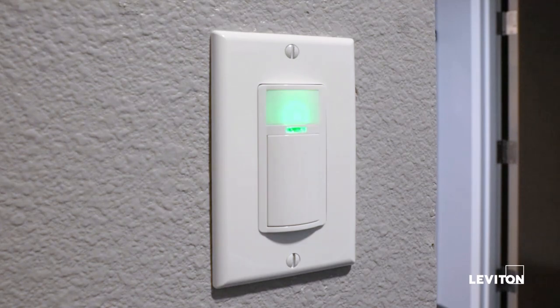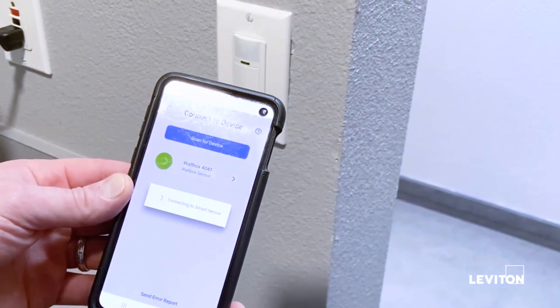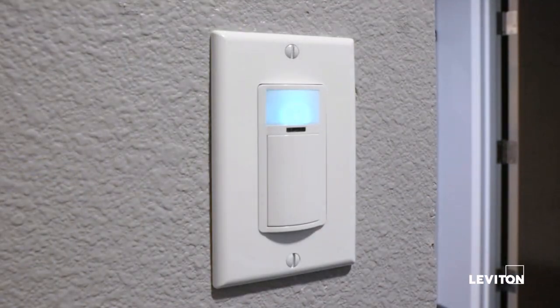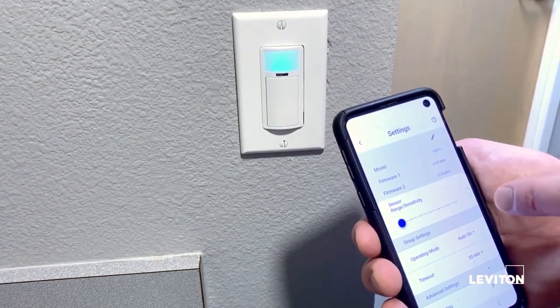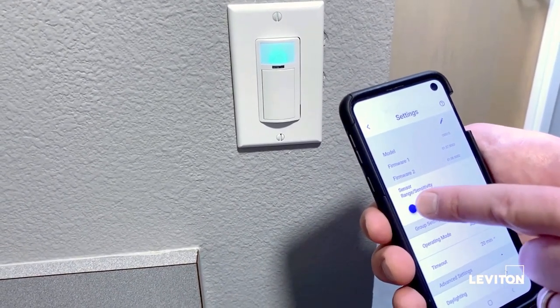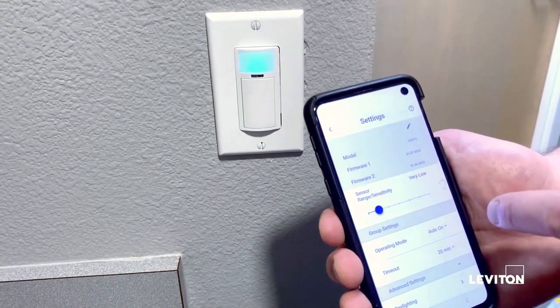Press on the name of the sensor in the app to connect to the device. Once connected, the LED will go to a solid blue. Inside the app, the first thing we're going to do is change the sensitivity of the sensor. I'll turn it all the way down to very low, since this room is only about 10 square feet or so.